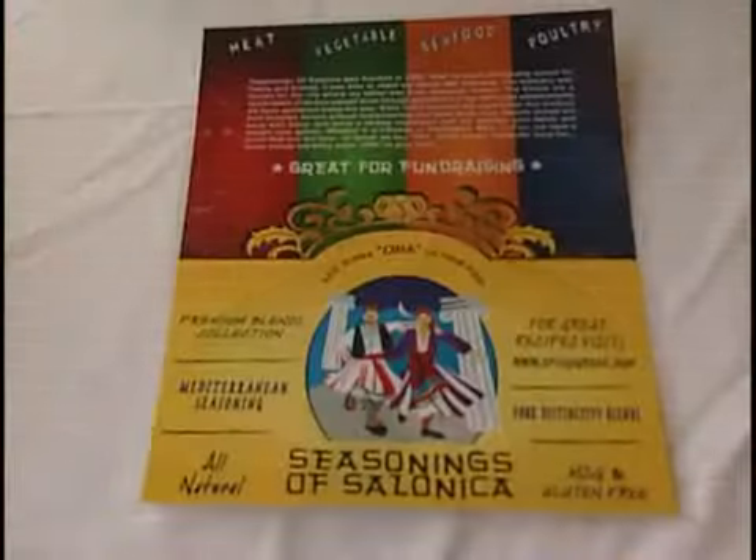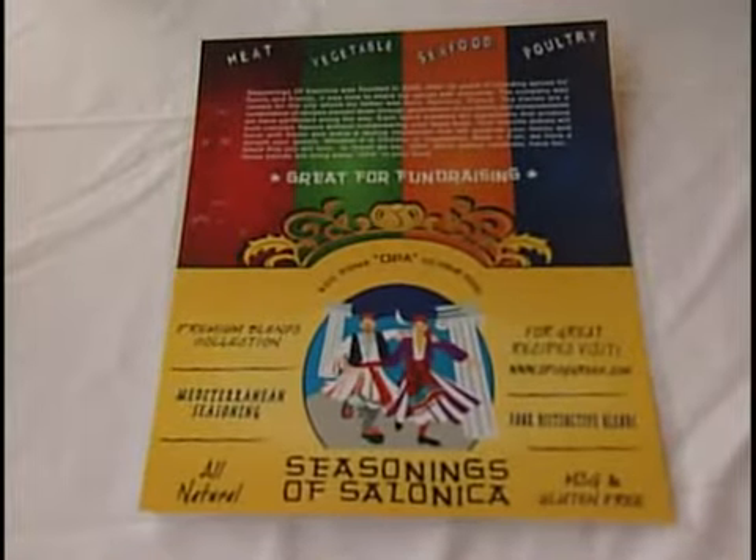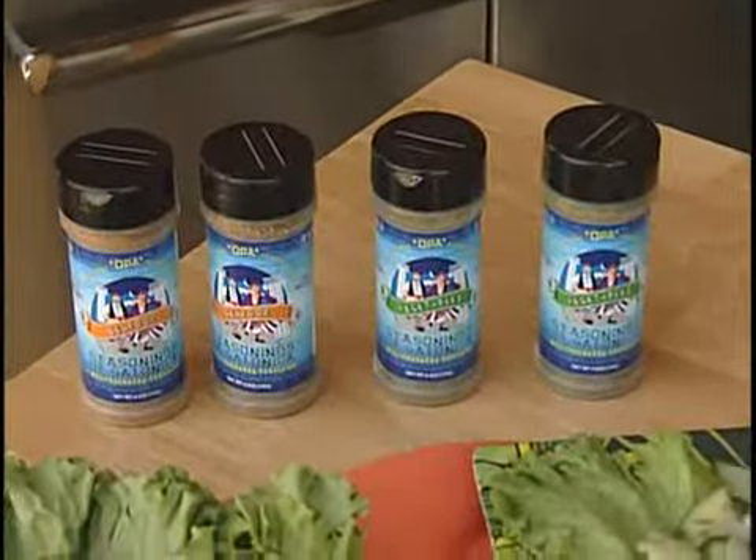Actually, a little bit of both — most of the time before. We developed these spices for people that really don't know a lot about seasonings. Each blend contains 10 ingredients. They're all natural, MSG and gluten-free. Very, very easy to use.